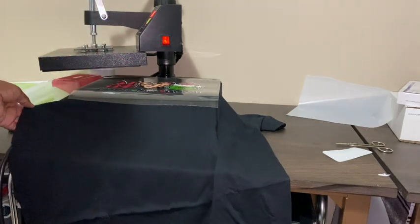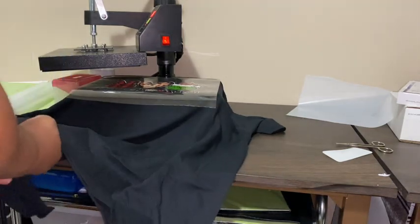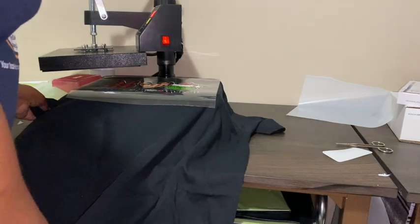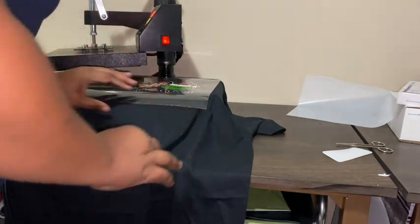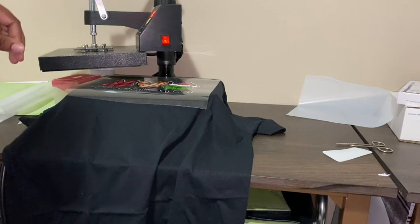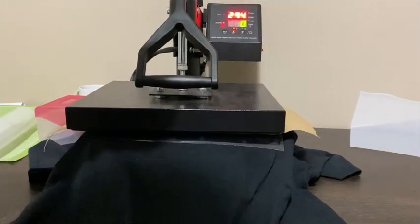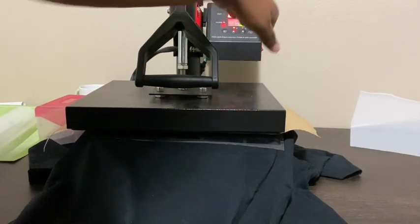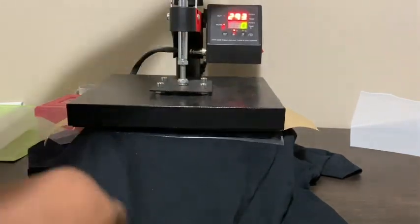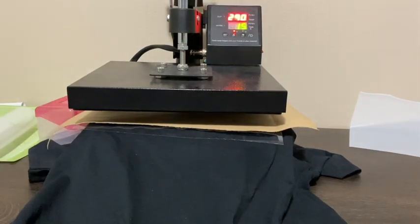I didn't really do a center line like I usually do, but this shirt is for myself so if it's a little crooked I'm not going to complain. You want to make sure your shirt is even with the transfer if you're planning on selling. Do you have to use butcher paper or a Teflon sheet for heat transfer vinyl? I don't know — I just decided I would.